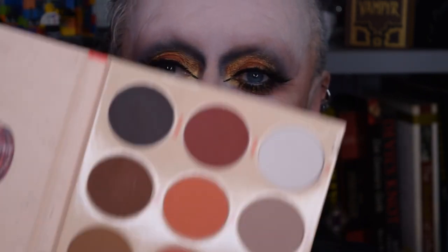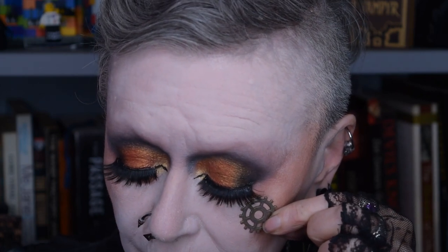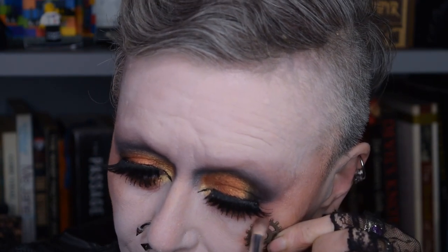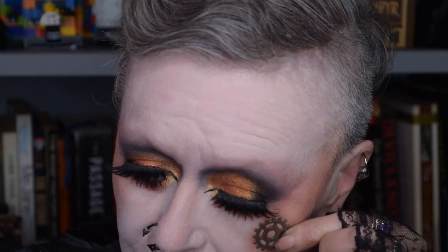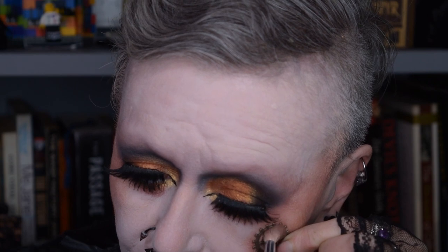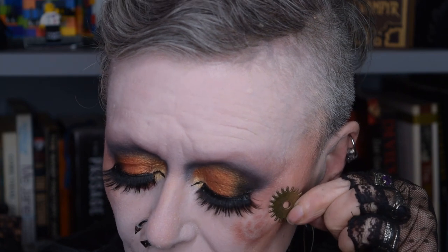Are they not perfect? Are they not gorgeous for this look? What I'm going to do is with some reasonably fluffy brushes, I'm going to use the paler colors first. I'm going to hold the cogs up to my face and I'm just going to rub over them like so. And once I've done this — it's like a stencil — hey presto, you have a lovely cog shape. I'm going to carry on with some of the darker colors.